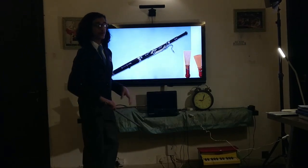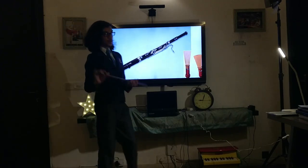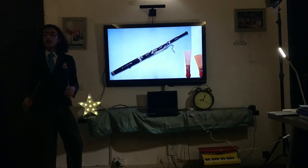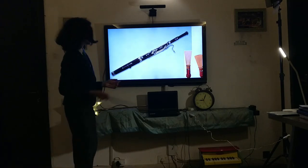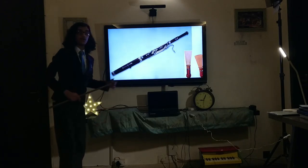Hello everybody, hope you are having a wonderful day. Today we are going to be talking about the bassoon. This is an instrument that belongs to the woodwind section — more specifically the double reed woodwind section. It plays in the tenor and bass registers and is responsible for adding that deep tone to the woodwind section.